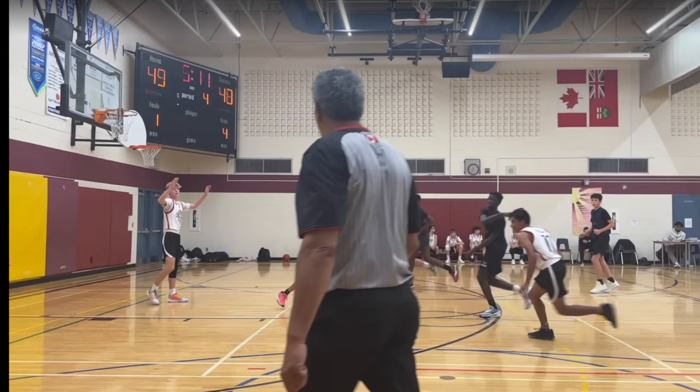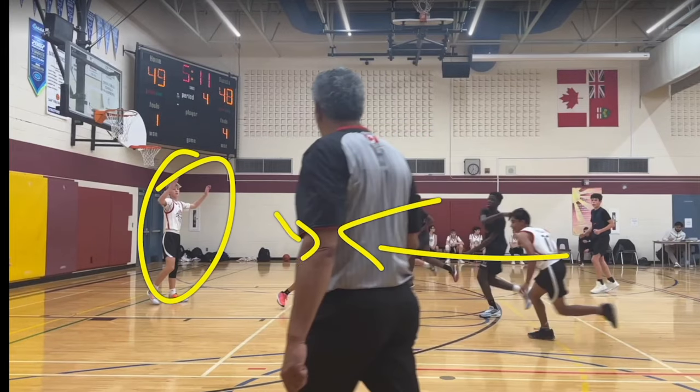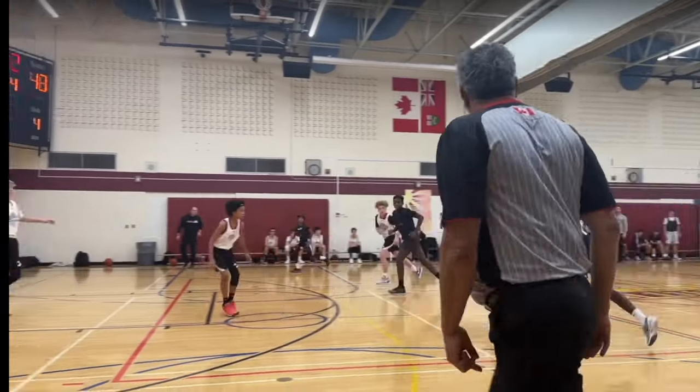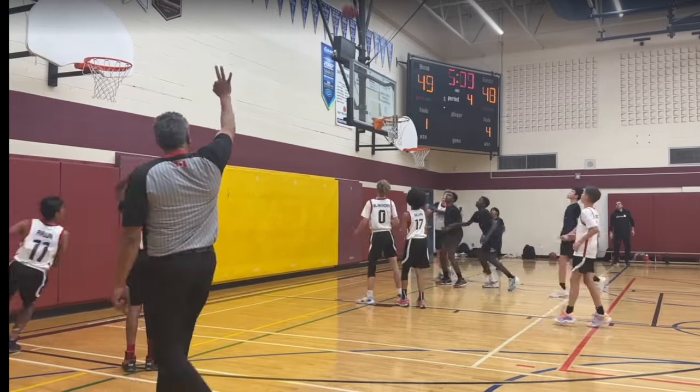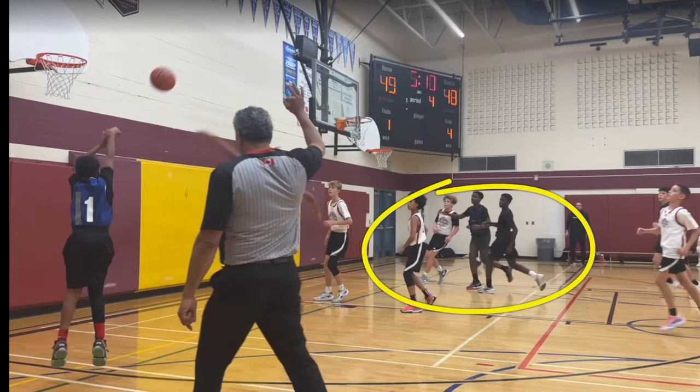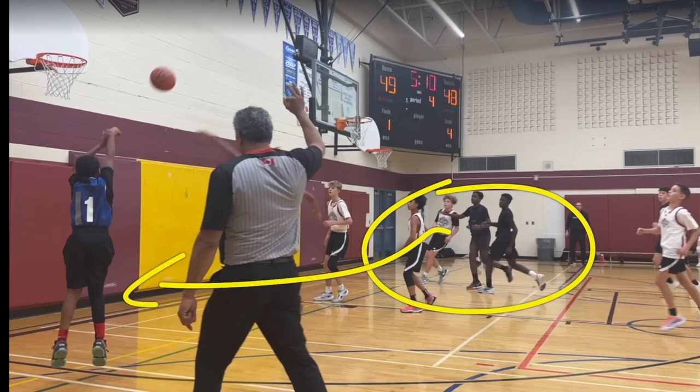And again here, David is driving and attacking the basket, drawing multiple defenders with him, in which case he was able to kick the ball out to a teammate — Jojo — for the open three-point shot. Jojo missed, but the fact that David drew three defenders to kick the ball out to Jojo matters. Jojo hit two threes in this game and five in the game before, so he's a three-point shooter.